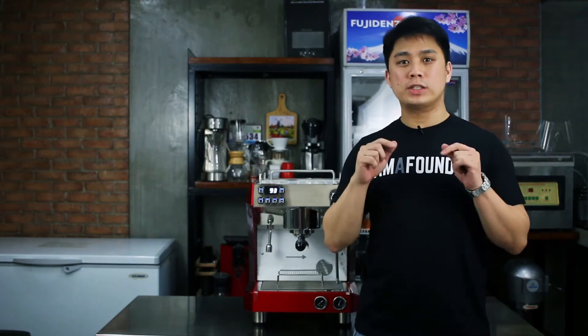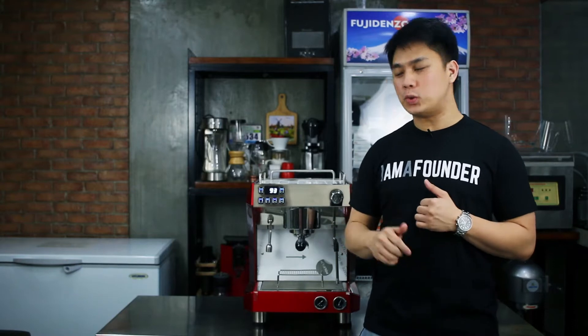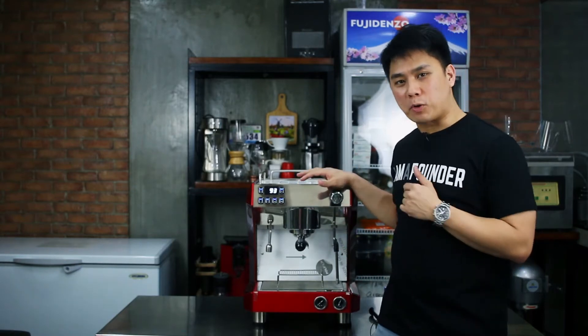Hi guys! Chris here, Managing Partner at Founders Cafe. So today I will be teaching you how to clean your espresso machine properly.